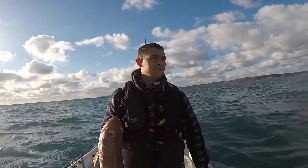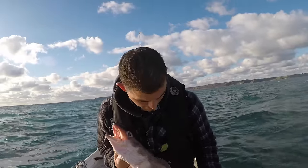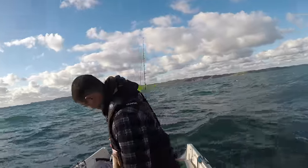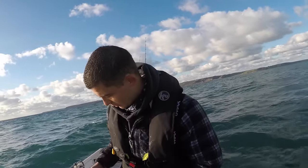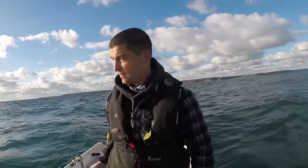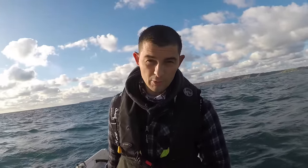Another nice ling — a cracking fish. Now ling don't cope well with the depth — you bring them up and the swim bladder blows, and that's what that bag is inside of its mouth. With some species you can send them back and they are okay, but ling aren't really one of them. Conger will fight all the way at the surface, let them go and swim all the way back again. A ling, generally, once you've caught it — it's game over.